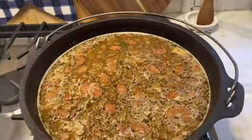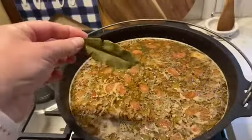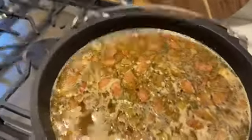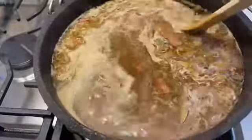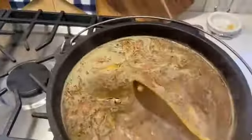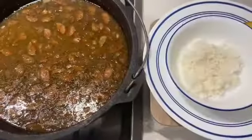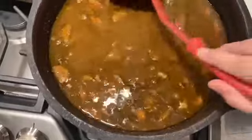I almost forgot — I also add in a bay leaf and I'll let that cook in there. It's starting to boil so I'm going to turn it down to a very low simmer. I'm going to let it cook for a couple of hours to let all those wonderful seasonings marry.